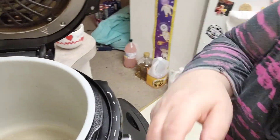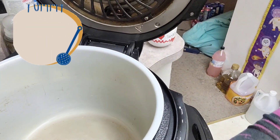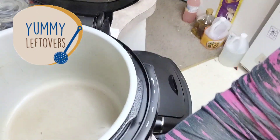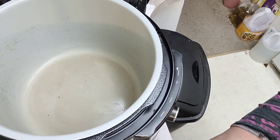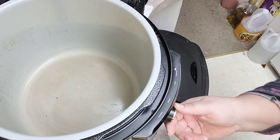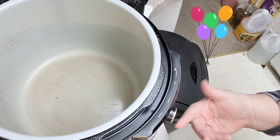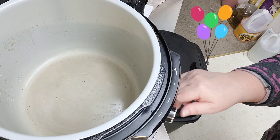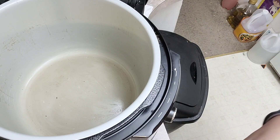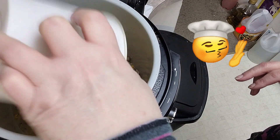Let me pour this in. See if I can get this camera angle so y'all can see. Technology is so much fun, isn't it? I'm going to put this on my slow cooker, high for four hours. We'll do high because that will be about dinner time here, so we're going to pour this in. That turned out so well last night.